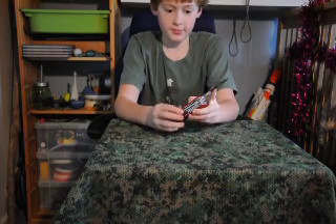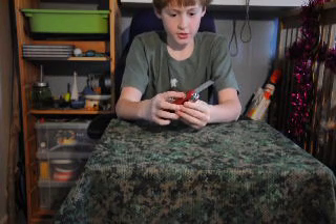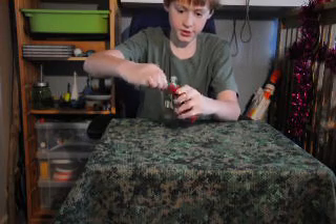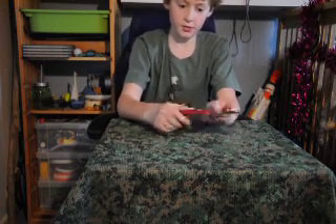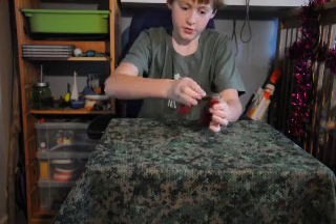This is a lock blade knife with a three-inch blade, so I am allowed to have this. It's a lock blade, so you have to pull that down and then you can shut it. But if I open it and I don't pull that down, it's not going in.